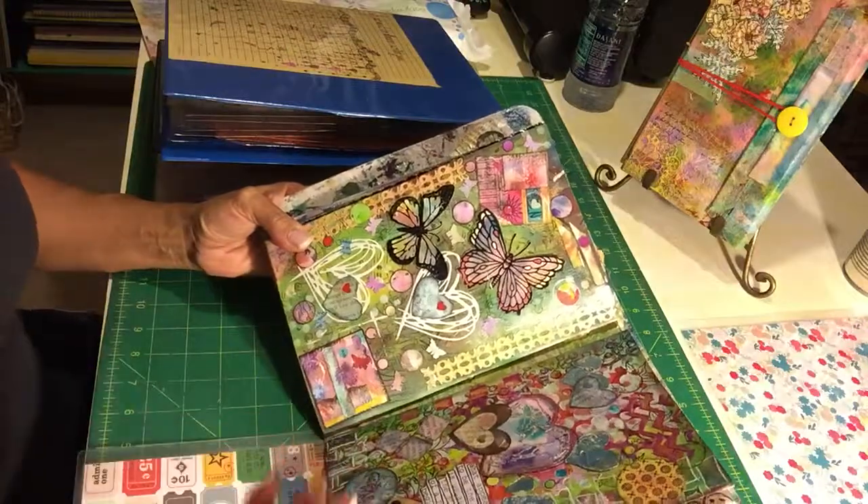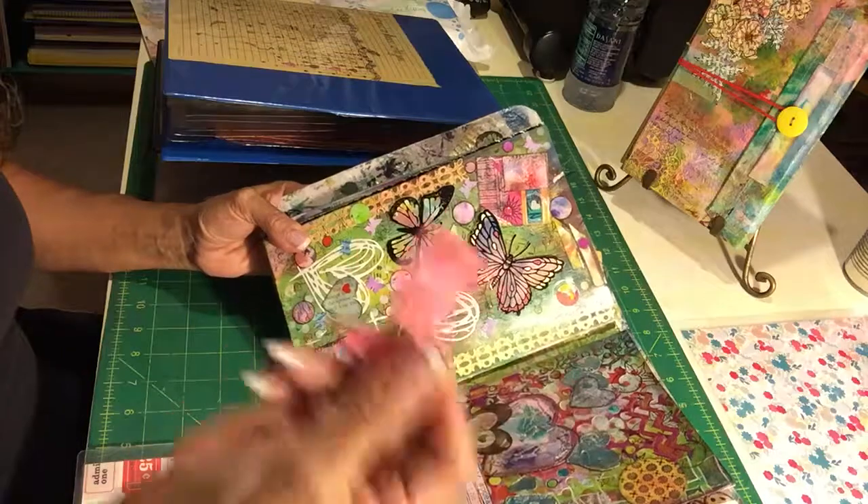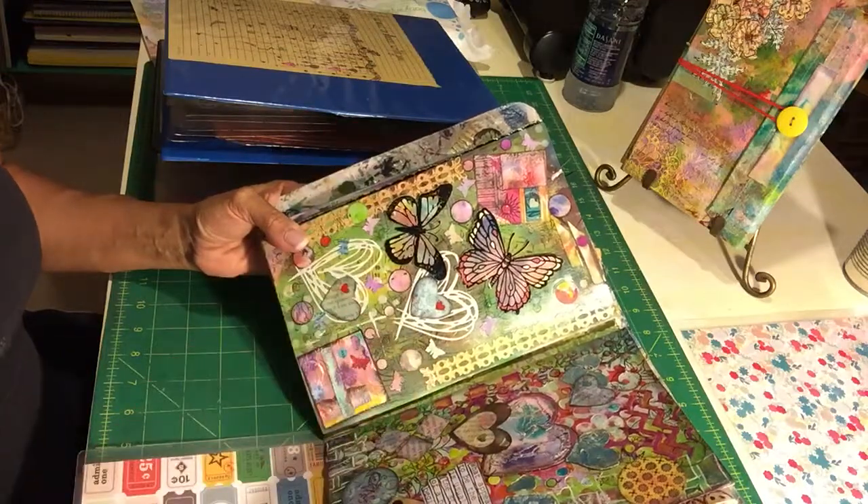I have a couple of videos about scraps — I mean scraps, little bits and pieces like that — if you haven't watched my other videos.